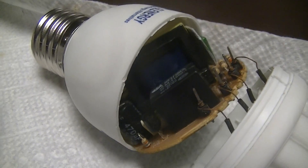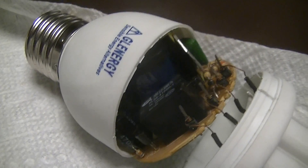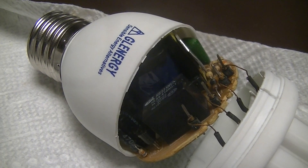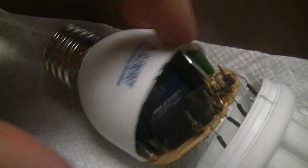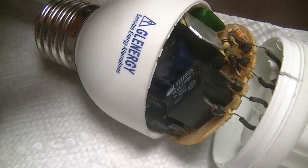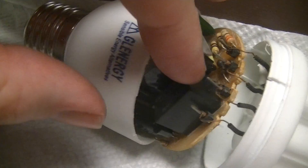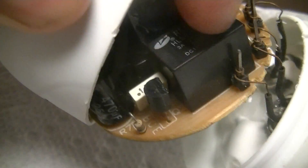It looks to be controlled by just a simple RC circuit and a transistor. There's also a burnt resistor there which is in series with the lamp electrodes when the lamp is preheating, and then of course that resistor just becomes open circuit when the relay opens, so it's no longer dissipating power.